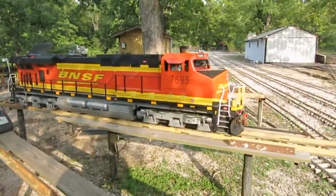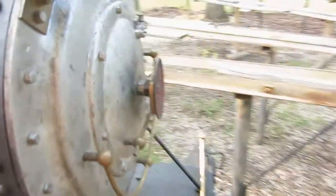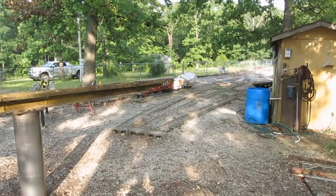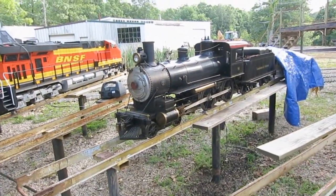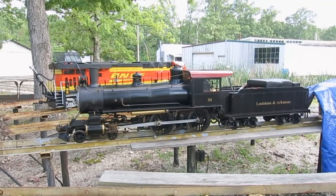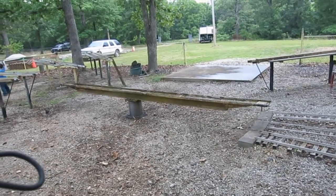Like this. See that? That's the turntable right there, and it raises up. Now when I open this valve, it raises up. What it does — it spins around.